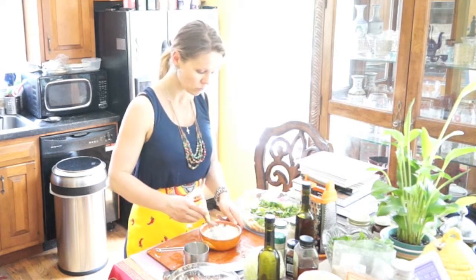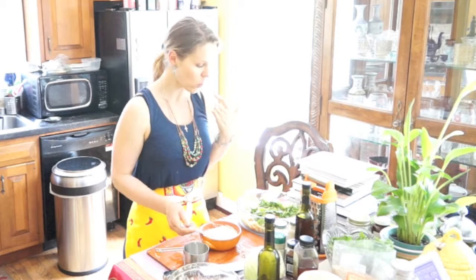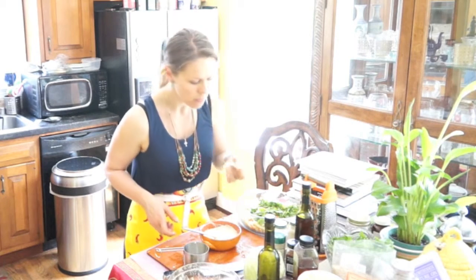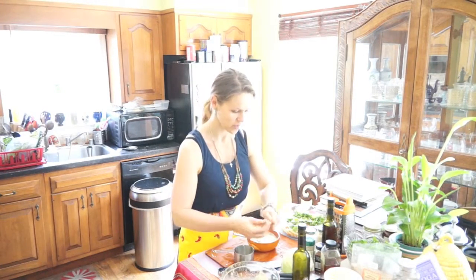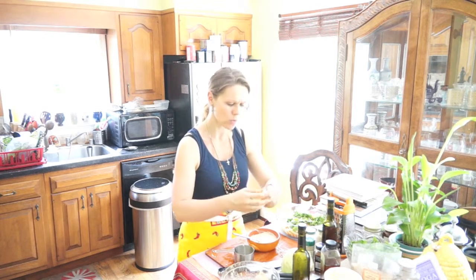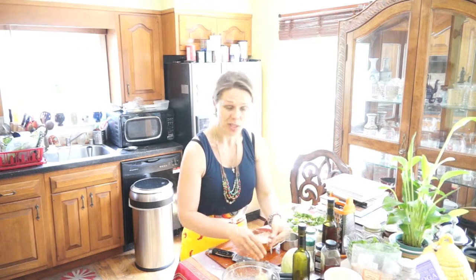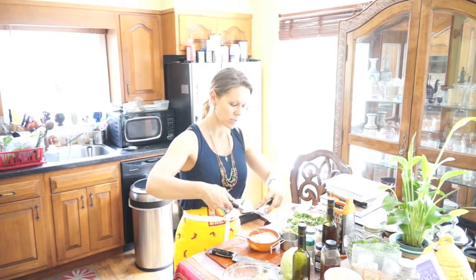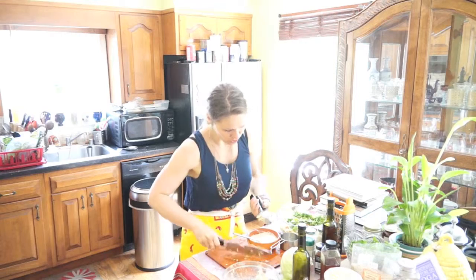Mix it in, and then what we're going to do is pour it all over. This tastes awesome — I have to try it. One more thing is a bit of garlic, of course — always more garlic. I will also be shredding onion into it. I always make my own twist, and of course if you don't like onion you can always take it out, but the health benefits are great, and it just always adds a nice different dimension and flavor.